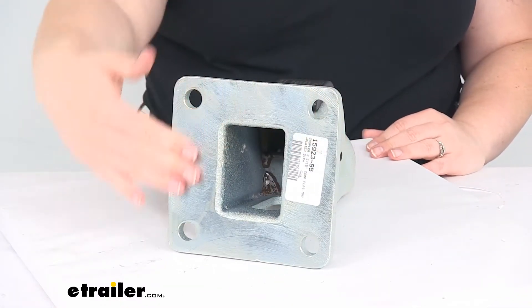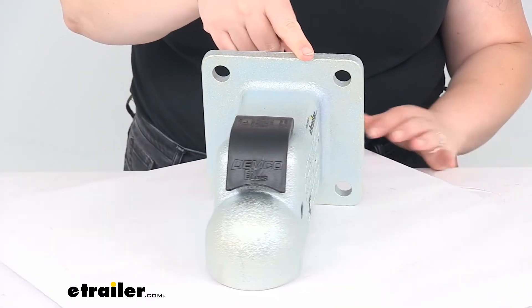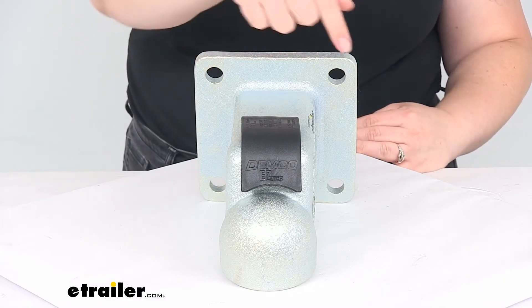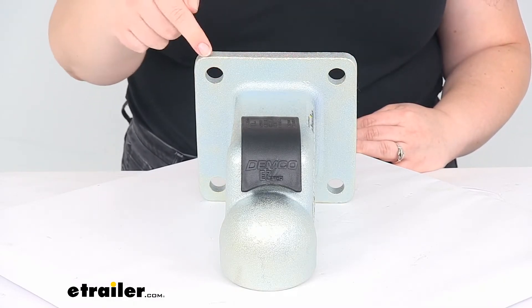At the back it's just going to have this flat mounting surface. It does not come with any mounting hardware, so that is one thing you will have to pick up on your own. The bolt pattern for that attachment point — the distance between the bolt holes here is 4-1/2 inches center to center, and that's going this way and this way.